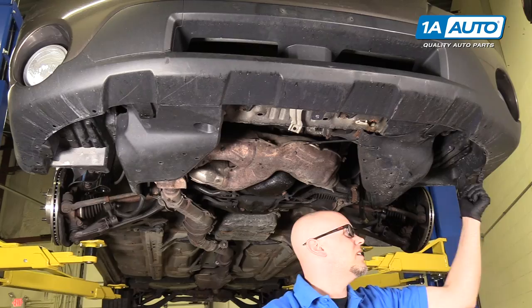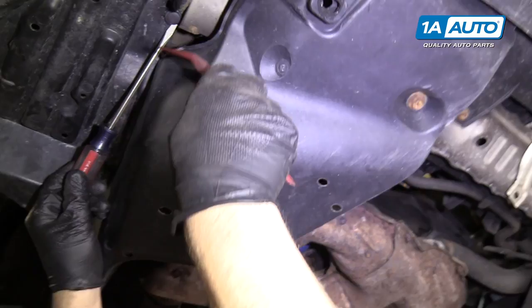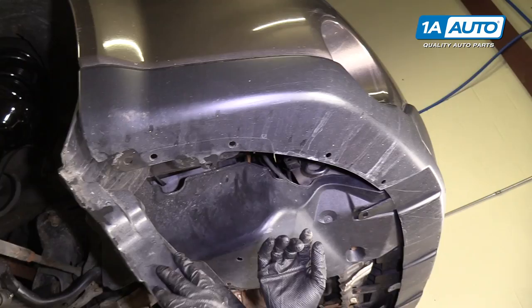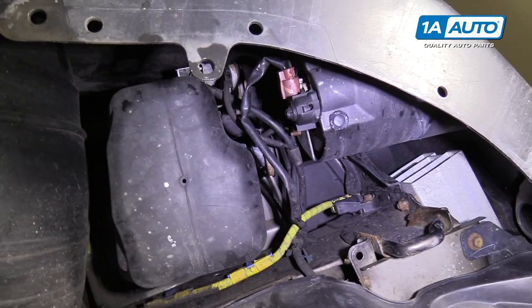All right, that's all the clips. Right here is a clip — I'll pull this clip out. Then pull this inner fender well shield out so we can gain access to the fog light.